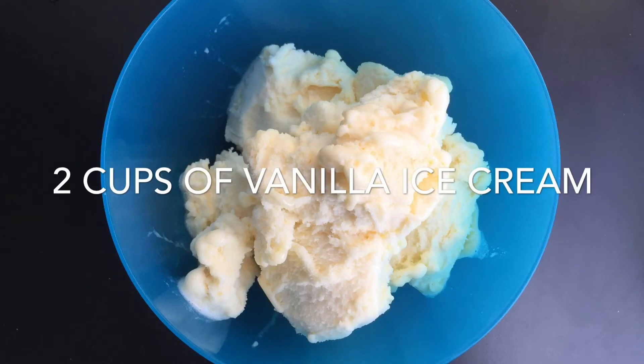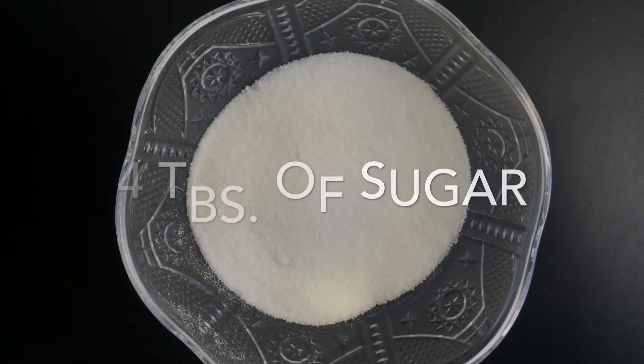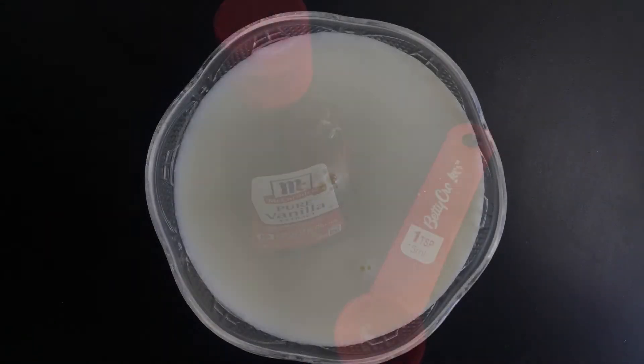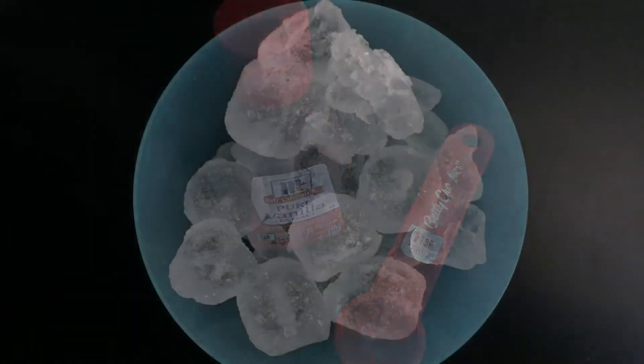First, you will need 2 cups of vanilla ice cream, 4 tablespoons of sugar, 1 cup of milk, 1 teaspoon of vanilla extract, and of course, ice.